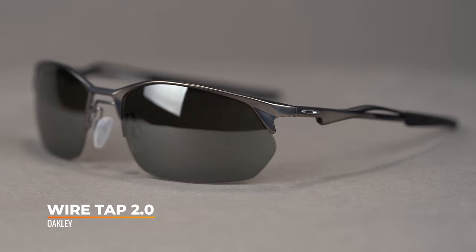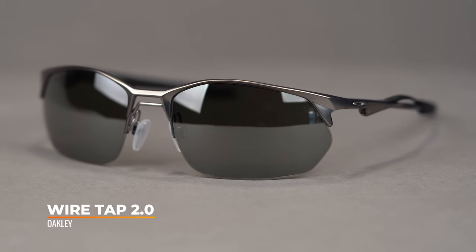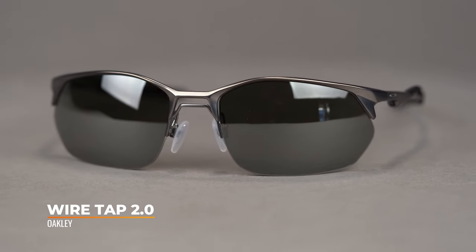Hello, I'm Tyler, the senior optician here at SportRx, and right now we're going to check out Oakley's new WireTap 2.0. Adding to Oakley's wireframe collection, this bold, semi-rimless design may not be for the faint of heart. It has a SportRx frame width of 132, which translates to a men's medium or a women's large.